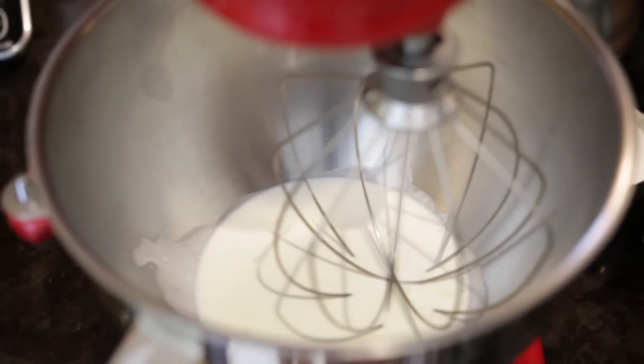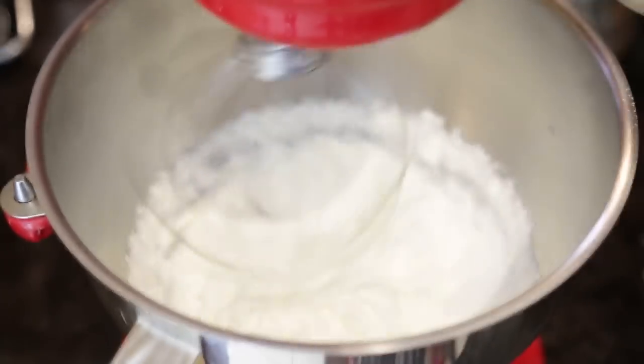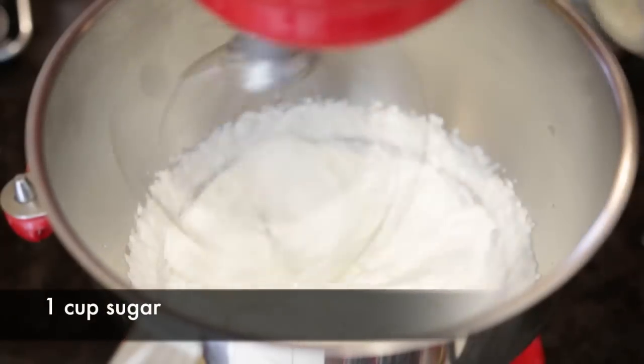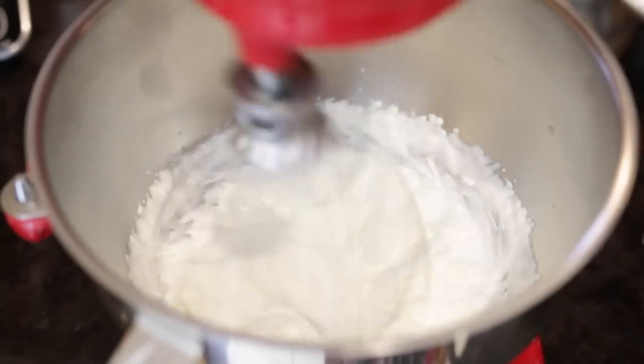I'm going to start by whipping my cream. I've got 200 ml of heavy cream and I'm going to start at a low speed, increasing it until my cream is nice and fluffy. I'm also going to add one cup of sugar, just a little bit at a time until it's nicely incorporated. When you make this dessert it's a really good idea to chill everything — I've chilled my bowl, my whisk, and all my ingredients so I don't drop the temperature.